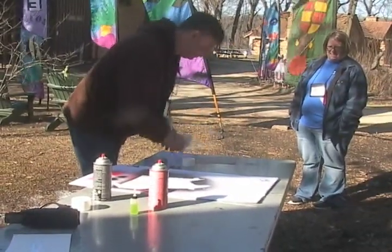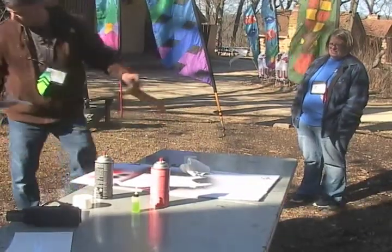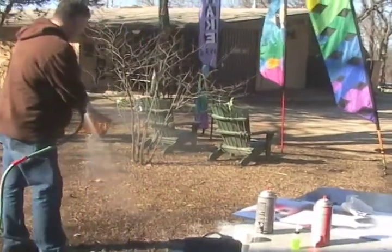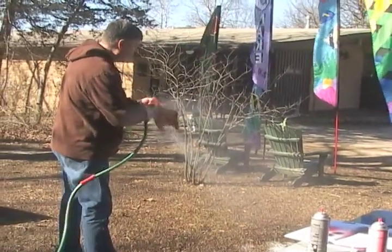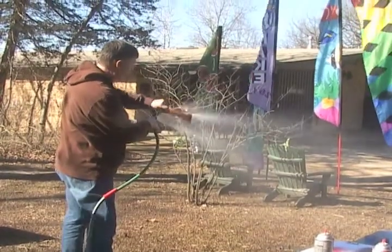Still got soap on it — you can see the white. I'll just hose it down a little bit more. Higher pressure is good because you get all the paint off. If it leaves a little bit of paint on there you want to get it all the way off — high pressure is pretty good.